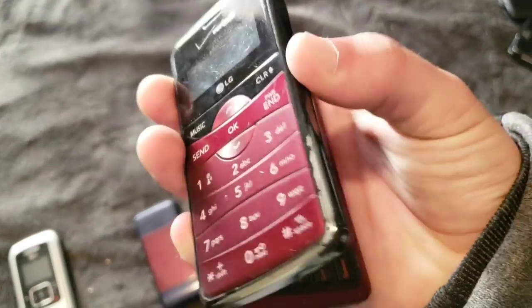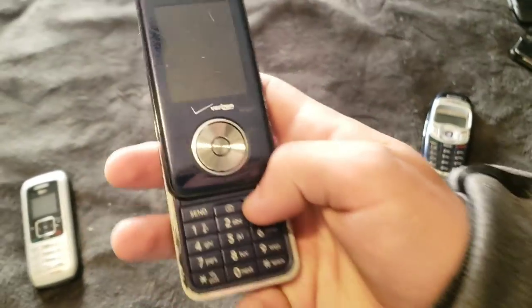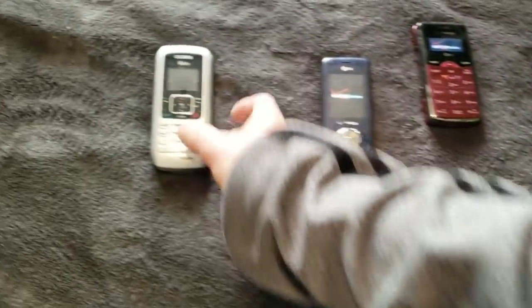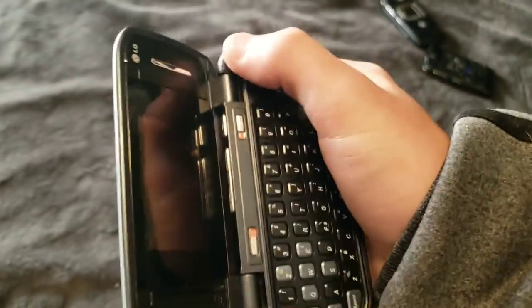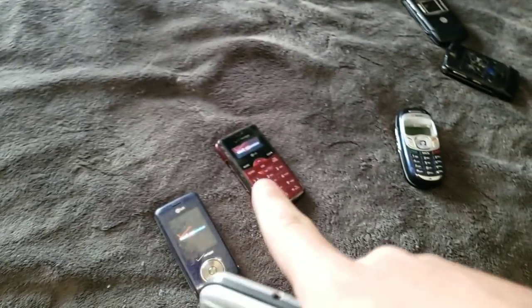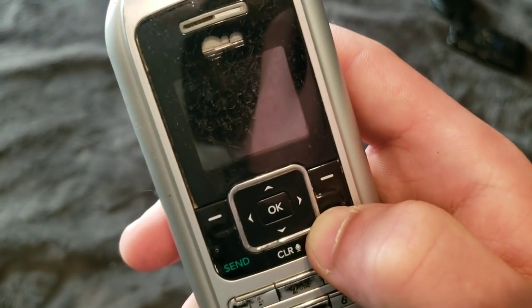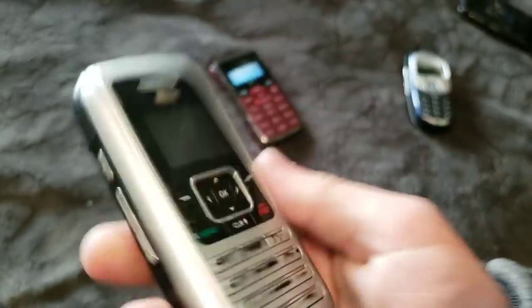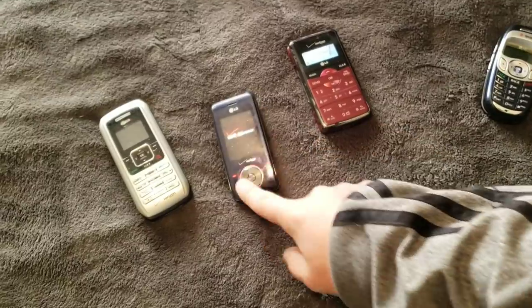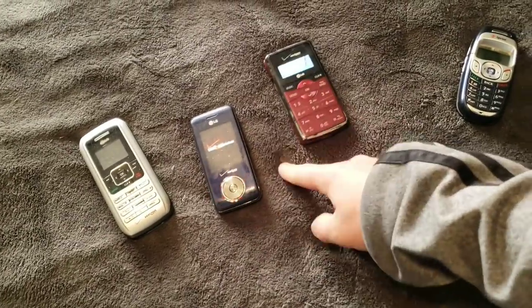Here's an LG NV2. It works. Here's an LG Chocolate. It also works. And here's an NV1. I don't know if this one's charged, but it does work. This one came from Target, as well as that one. This one does not have a charge, but this one works, and this one works as well.